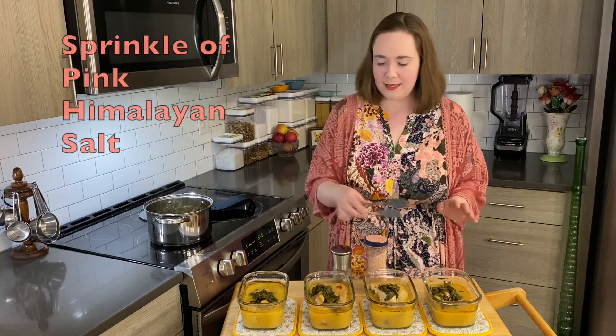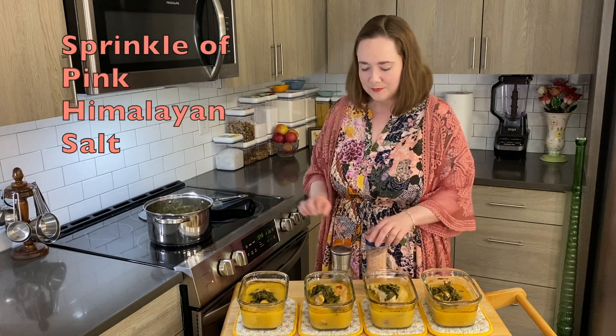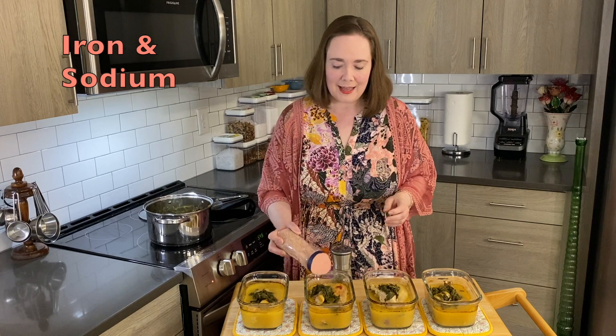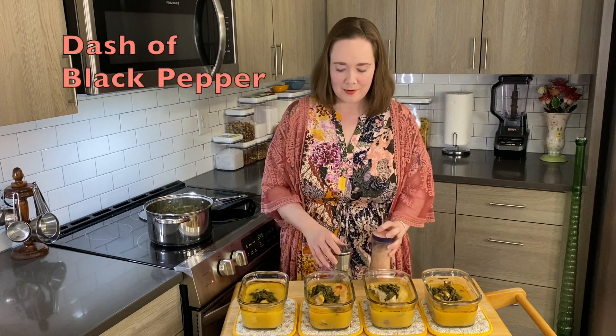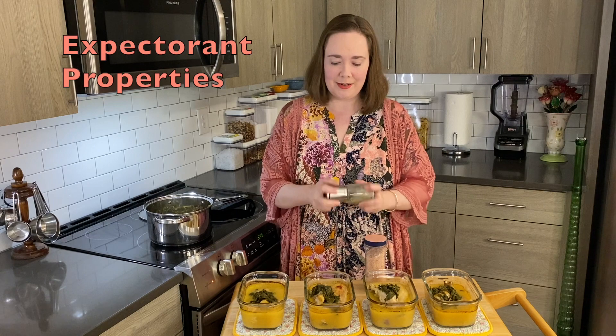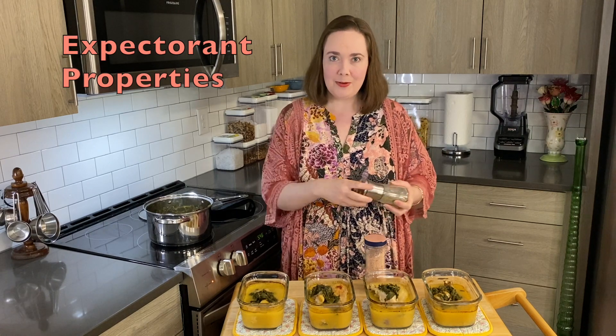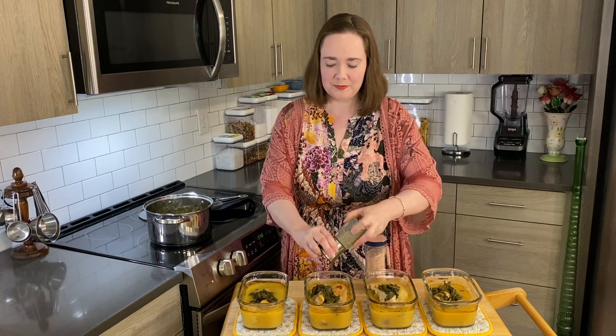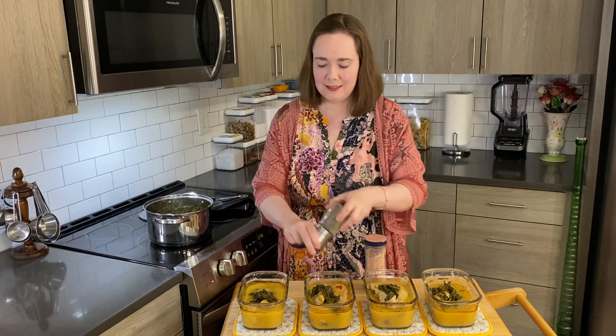I'm going to top it off with a little bit of pink Himalayan salt, which is a nice source of iron in addition to sodium. And I'm going to add some black pepper, which has expectorant properties that help to thin out mucus, kind of like cough syrup. And it has a great flavor.